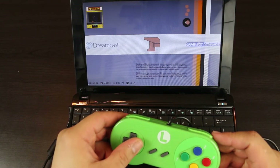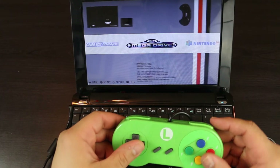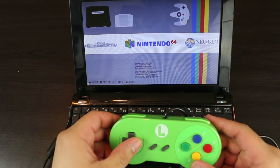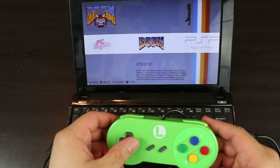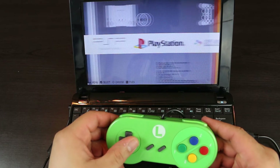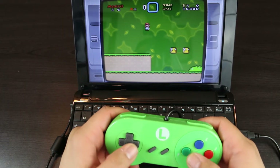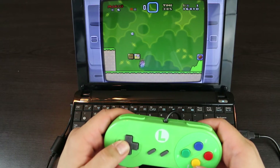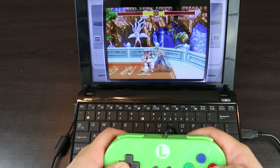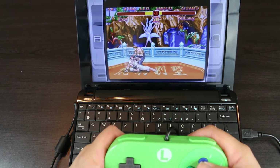On this netbook, I decided to install Batocera, which is a Linux-based gaming operating system, very similar to what you would see on RetroPie running Emulation Station. Now given that this is a machine that pretty much struggled to run Windows XP when it first came out, I wasn't expecting much in terms of performance.